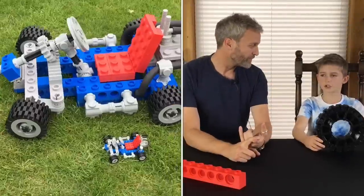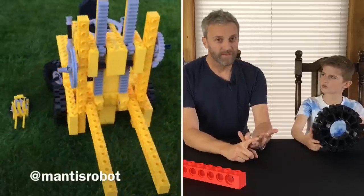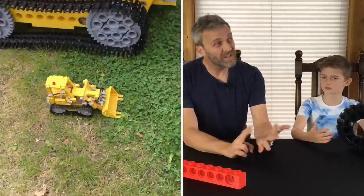We started with the go-kart, about a hundred pieces, then a forklift truck, about 200 pieces, and then we did the bulldozer which is about 380 pieces — which is good fun, wasn't it?